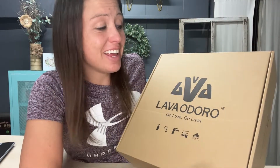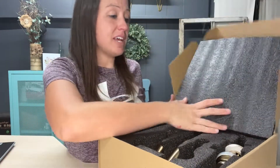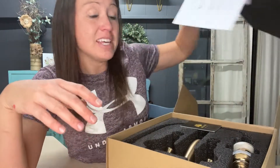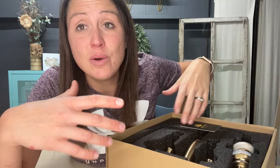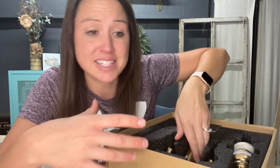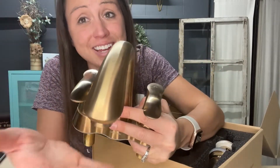Hi, today we are looking at this premium faucet and it is awesome. It is going to be such a nice upgrade to what we have now. I am excited to get it installed and in the bathroom. It has flash resistance and fingerprint resistance, so it is going to make the bathroom look so much cleaner and nicer.